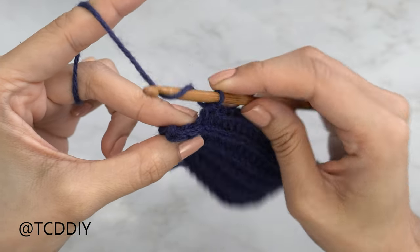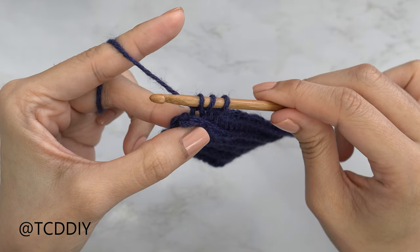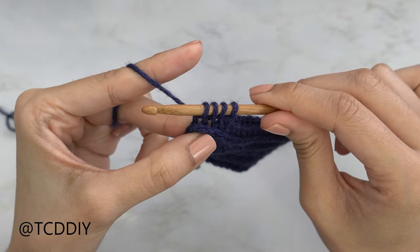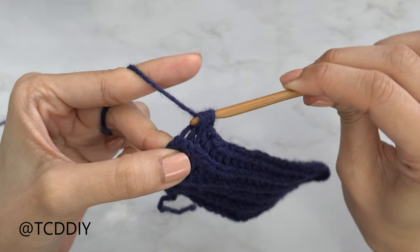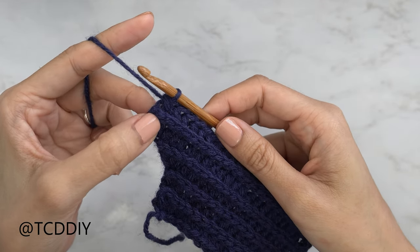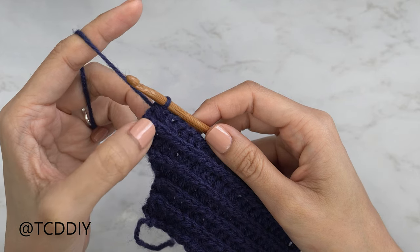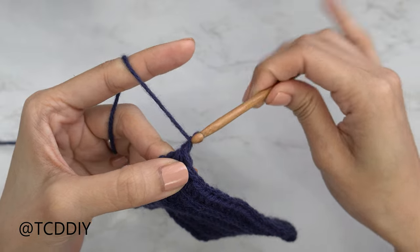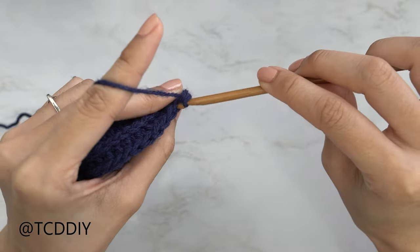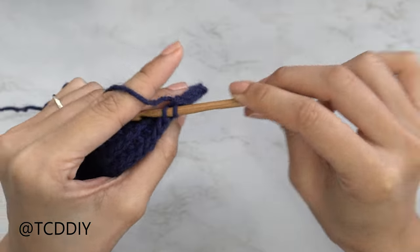To decrease two back loop half double crochets together: yarn over, insert your hook into the second-to-last back loop, yarn over pull through. Also insert your hook into the last back loop, yarn over pull through — you should have four loops. Yarn over and pull through all four. That's how we do a decrease of two back loop HDCs. Repeat the back loop slip stitch row (no decreases) then the back loop HDC row with a decrease of two at the end. Keep repeating these two rows until this can stretch about 2 inches away from mid chest.